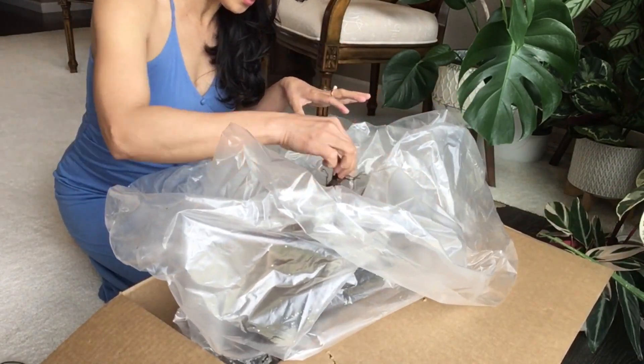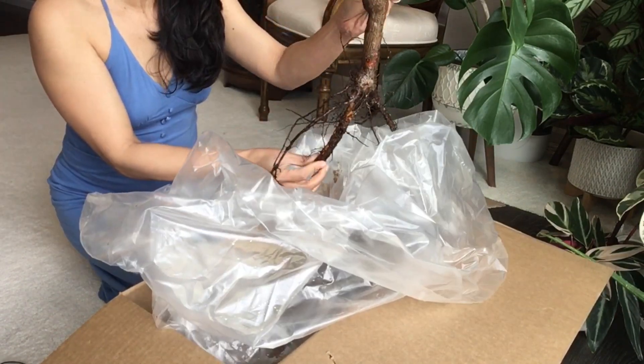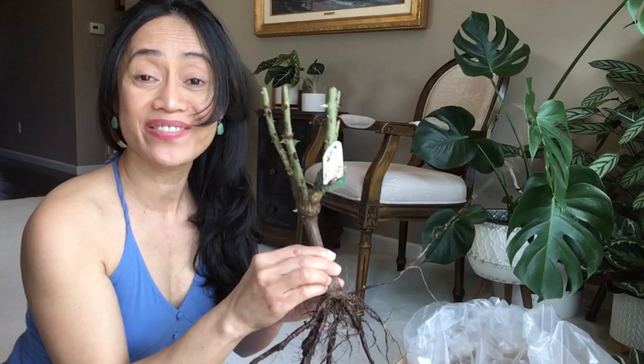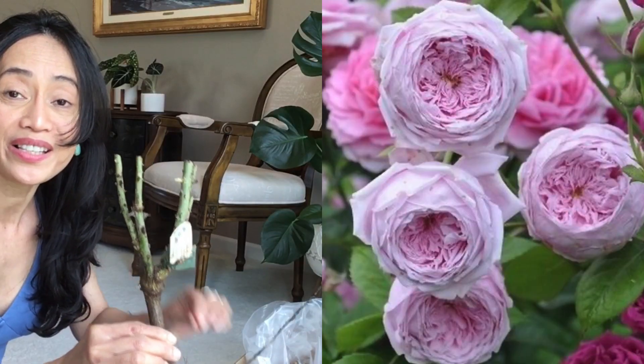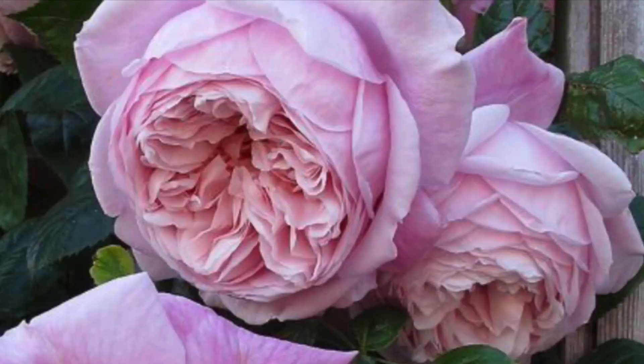I got two bare roots here, and this one is Spirit of Freedom — a David Austin climber rose bred in the UK in 1998 and released in 2002. She is named for the Freedom Association, which campaigns for the preservation and expansion of freedom in Britain. This one is heavily petaled; I believe this rose has a record of 200 petal counts, topping in that category.